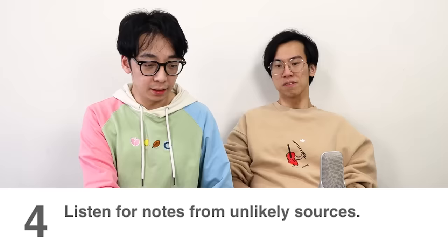D. G-sharp. E. You actually got it right! Nah, I didn't get it right — I already knew! Listen for notes from unlikely sources. C, G-sharp. C and a C-sharp. Correct. Sounds like poop. Yeah, brown.